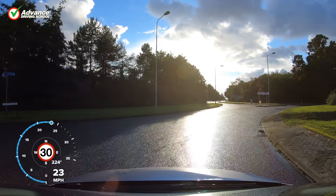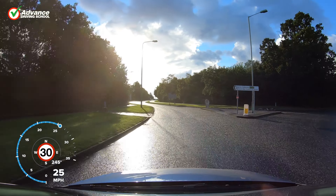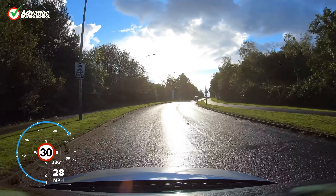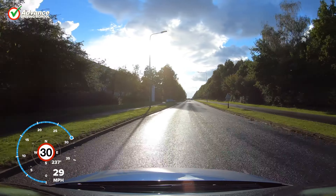Other situations that could cause problems would be steep hill starts, or when driving a car fully loaded with passengers. In both cases, extra engine power will be needed.